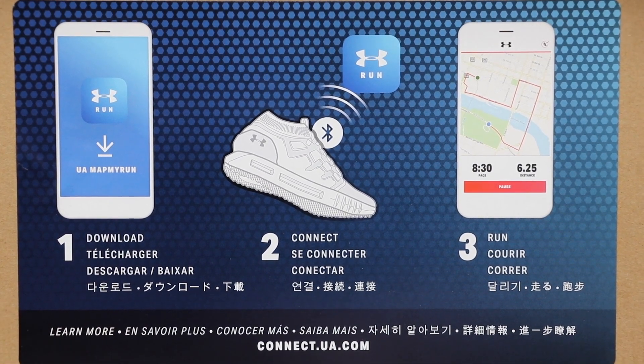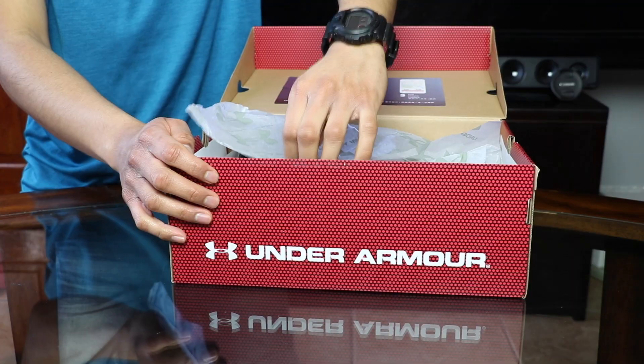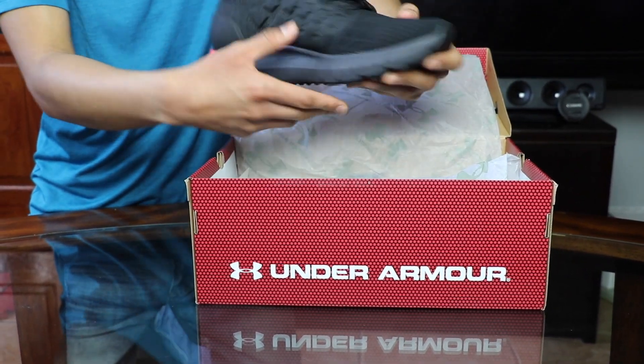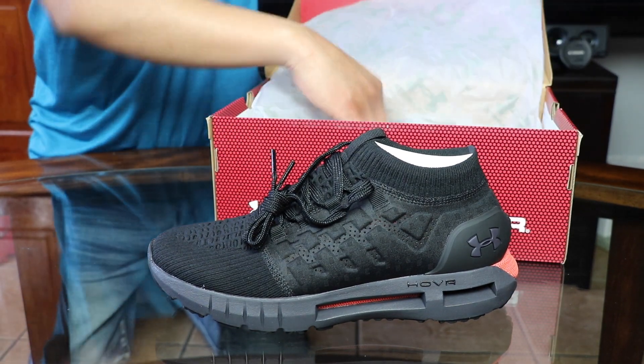$140 retail. The version without the Bluetooth I believe is about $10 cheaper at $130, but this one has Bluetooth so it's $140 retail. Taking out the shoe — damn, it's a very beautiful shoe. This is my first time seeing it in person. Here's one shoe, let's take out the other pair and put the box to the side.